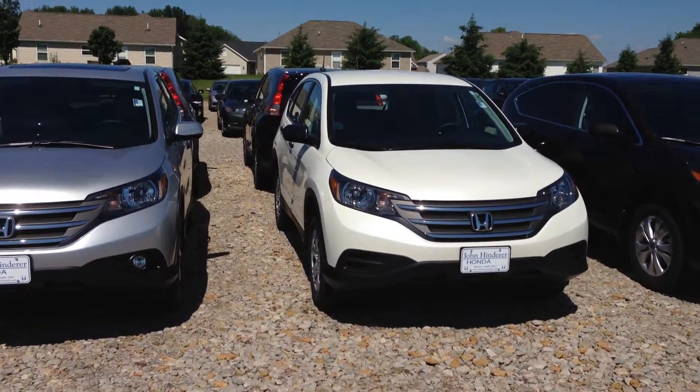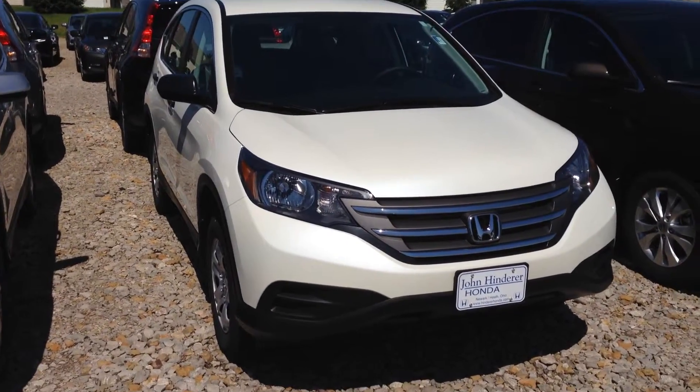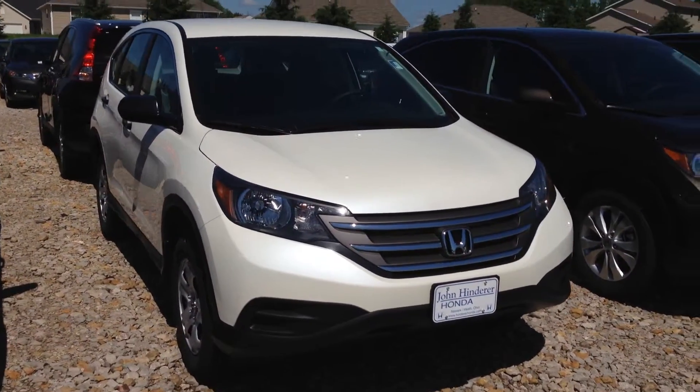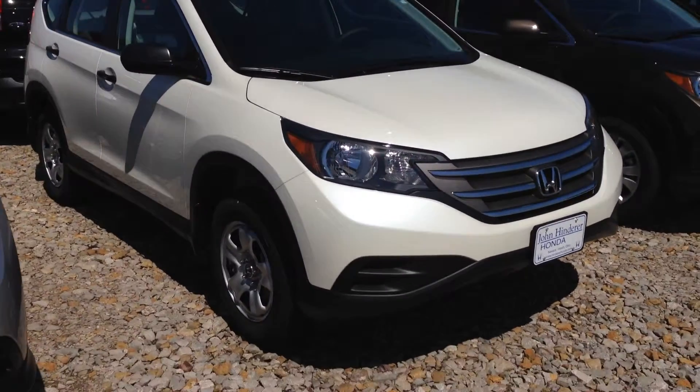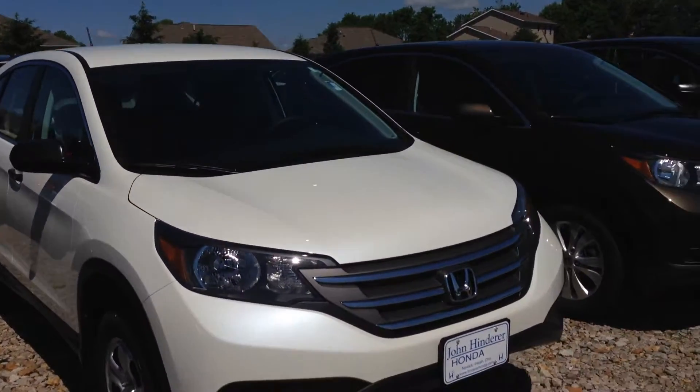Hello Roger, this is Matt Harper at John Hinderer Honda sending you a video of a 2014 Honda CR-V LX like you had inquired about. I'm going to give you a good walk-around video of the CR-V so that you can see everything on it.